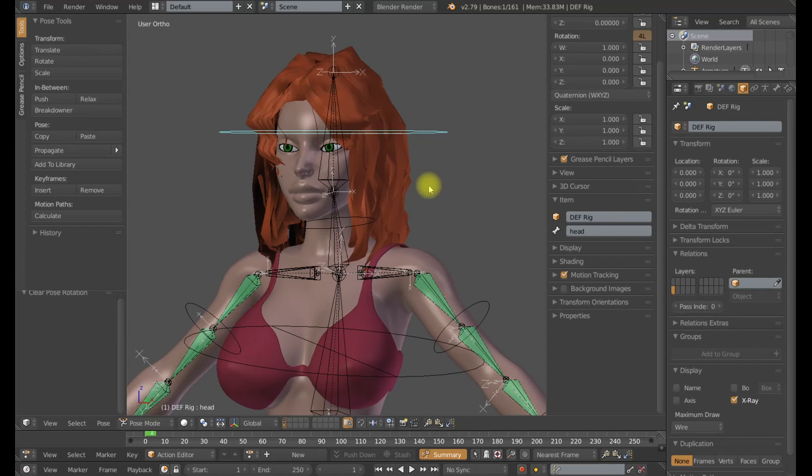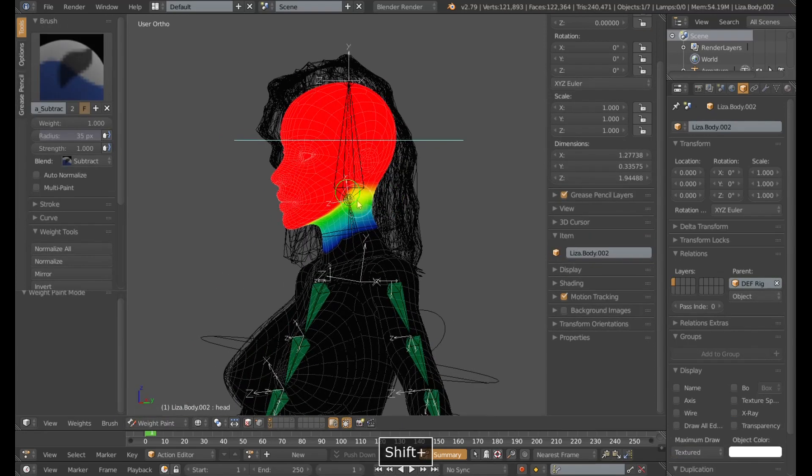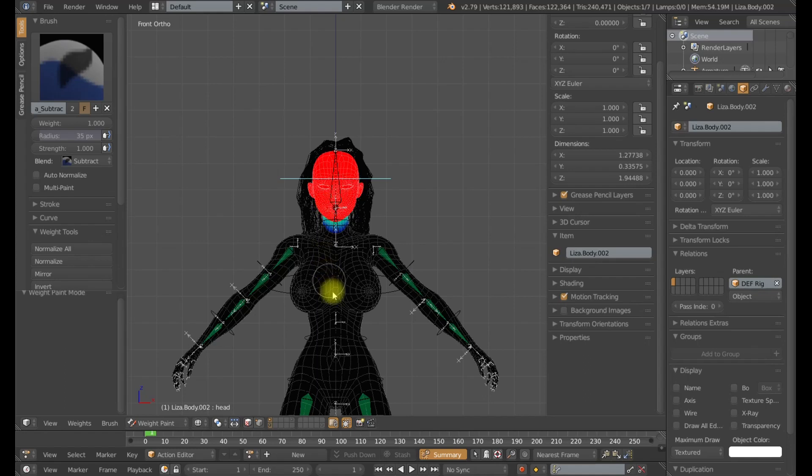We are just going to go axis by axis, fix the deformations, fine tune them, kind of set the balance and we will have good weight painting. Now this is going to be a multi-pass process. I don't ever expect to get this in one pass. So I will go through a very quick pass and then I will come back, fine tune it, do it again, do it as many times as I need to.